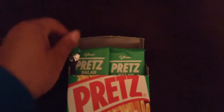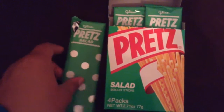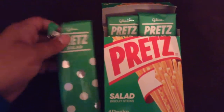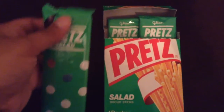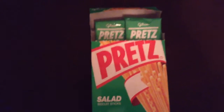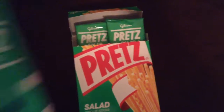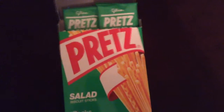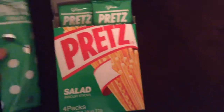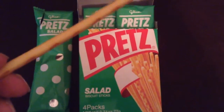This is what the packs look like on the inside, and I've already pre-ripped this one just so I could do a taste test. It smells like mac and cheese or something — that's what it looks like, just like a plain pocky stick.